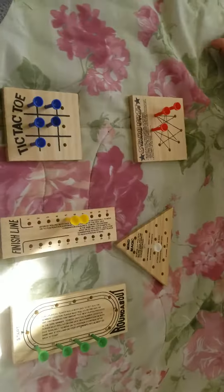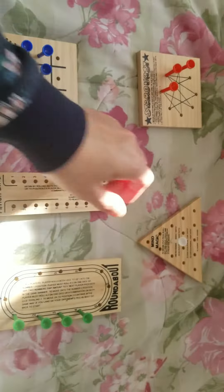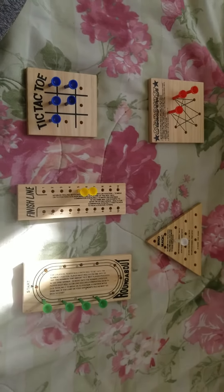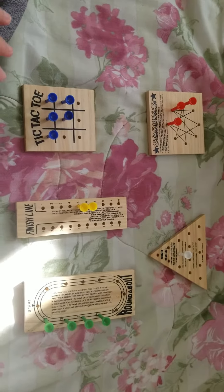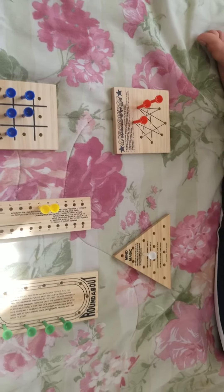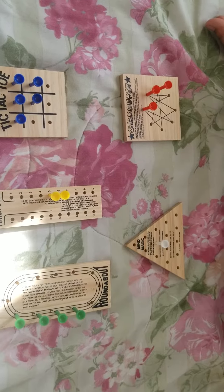Keshav is going to continue learning, working on his numbers. This time we are going to match the number of manipulatives to the right number. We are using the small pegs right now. All right, and this is only one, two, five.